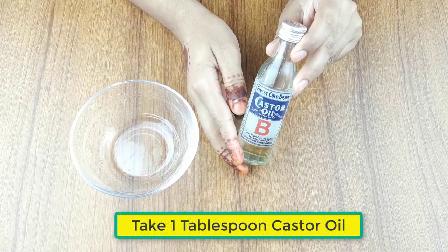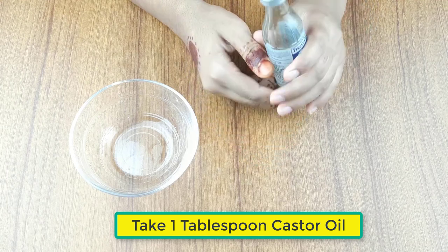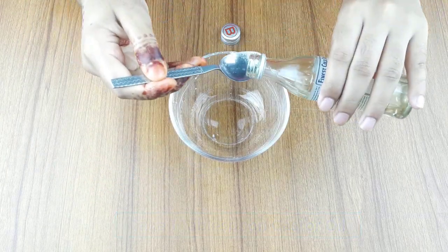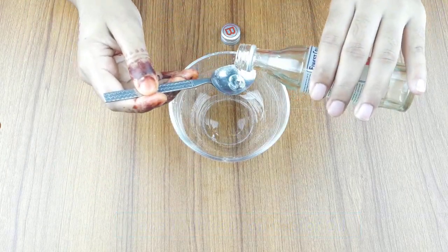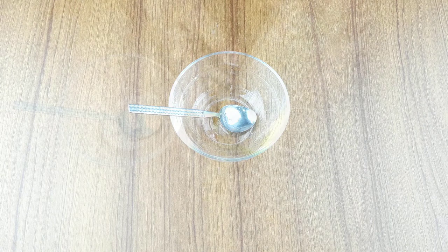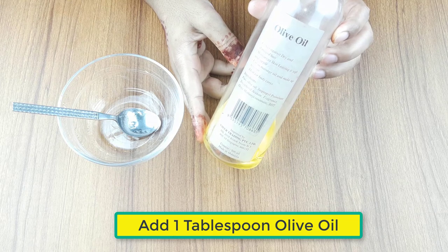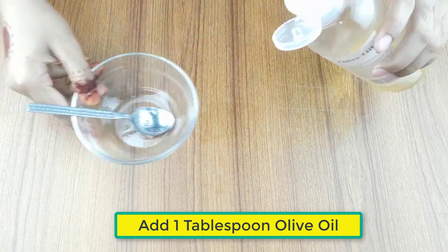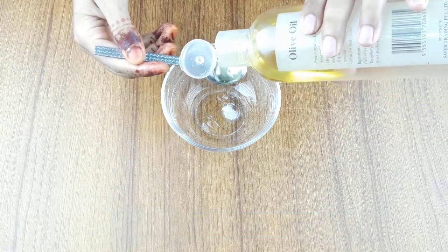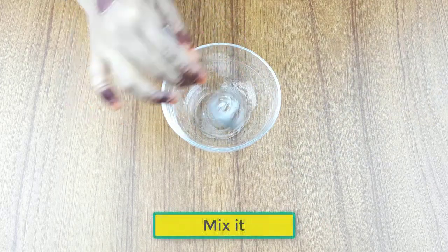First, take a clean bowl. Then add one tablespoon of castor oil, followed by one tablespoon of olive oil. Mix the ingredients together.